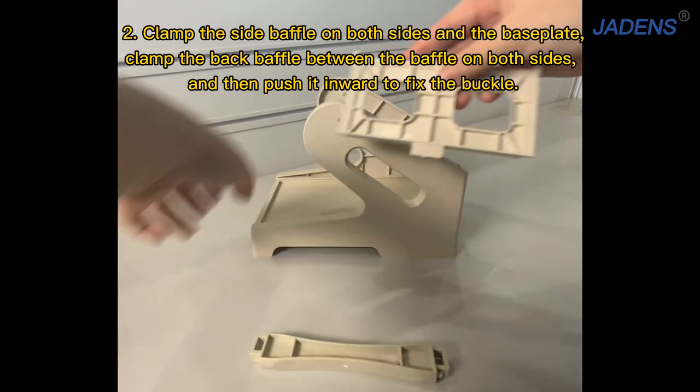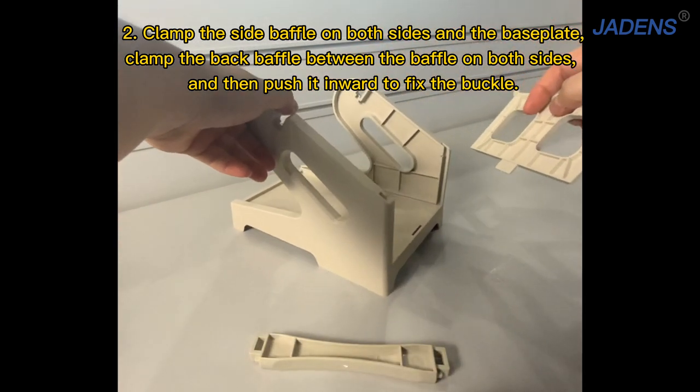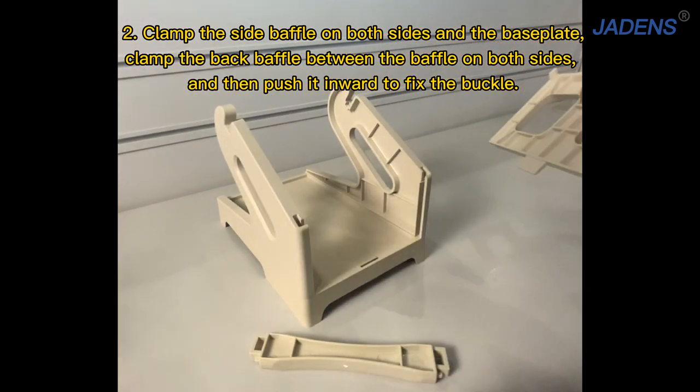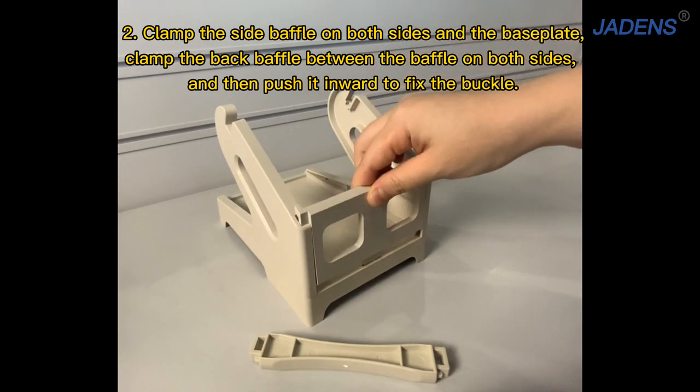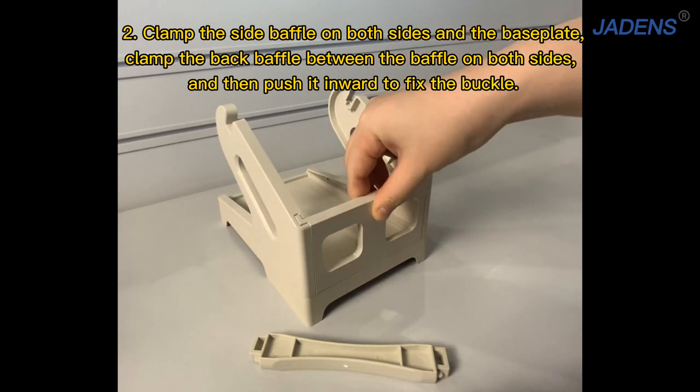Secondly, clamp the side baffle on both sides and base the plate. Clamp the back baffle between the baffle on both sides and then push it inward to fix the buckle.